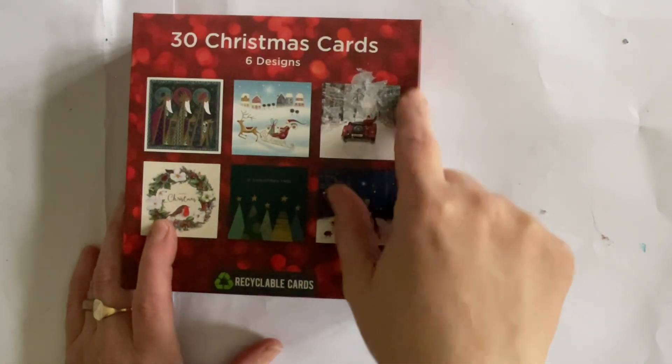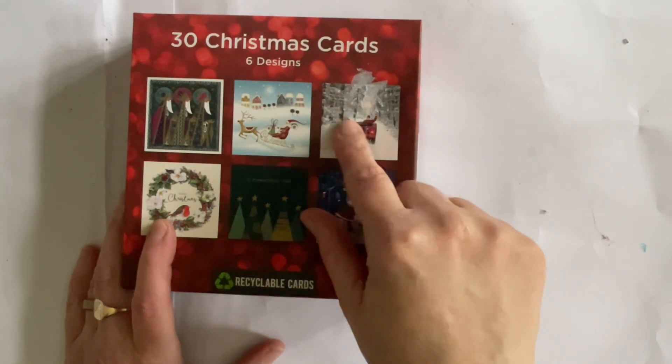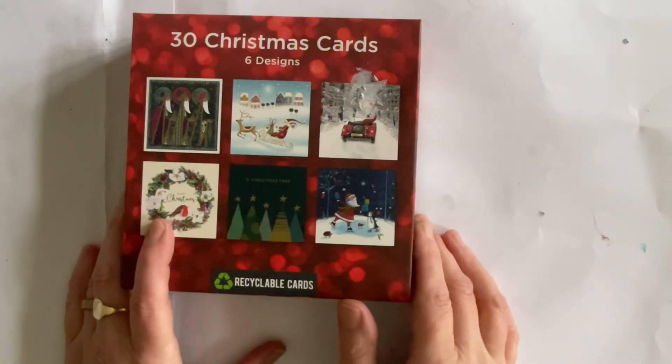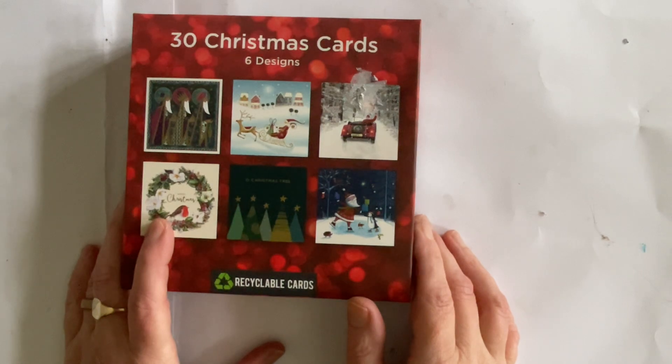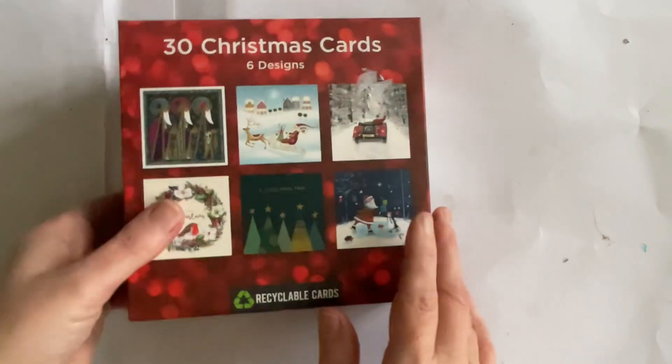I did try to take the price tag off — it was covering most of the image — without affecting it, but it did take a bit of the card off. I'll give you a closer look at the real size card in just a second. So we are doing project number two, which is going to be similar to the one we did yesterday for our first project, so I'm just going to pop the card box out of the way.